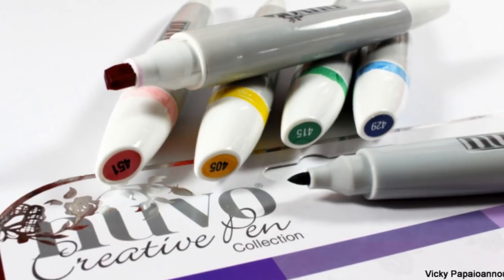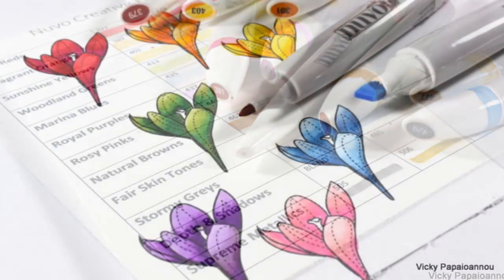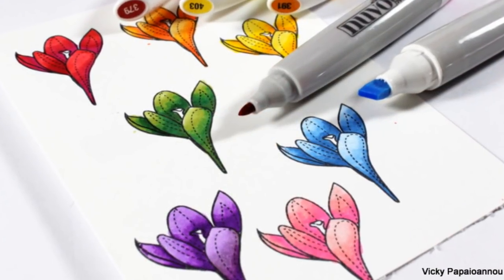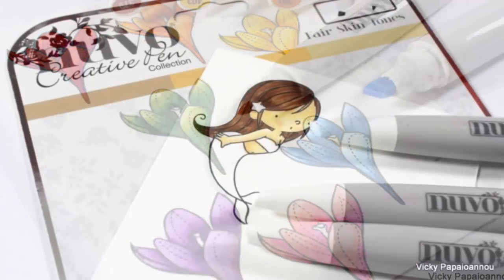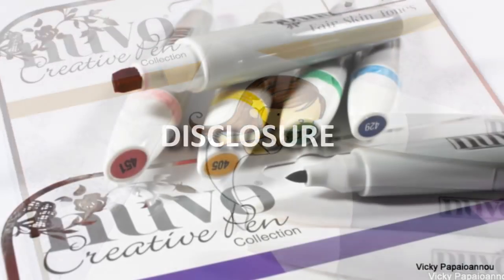These are by Tonic Studios and I'm also going to show you all the different colors that you can get — they are available right now. I'm going to show you how you can use them, how they blend out, and we are also going to play with the skin tones set that is available at the moment.